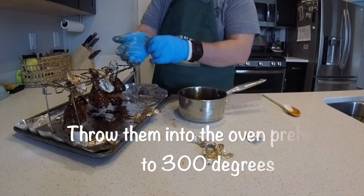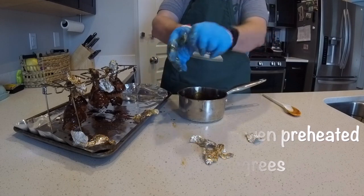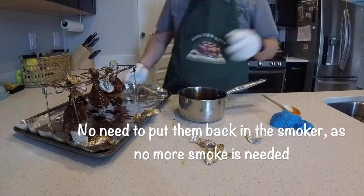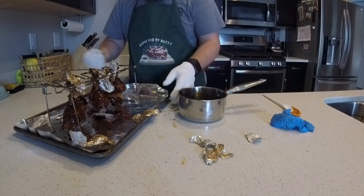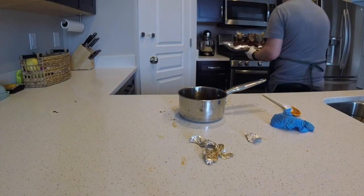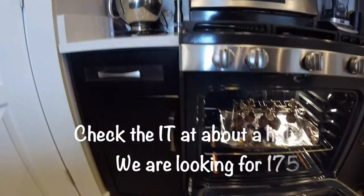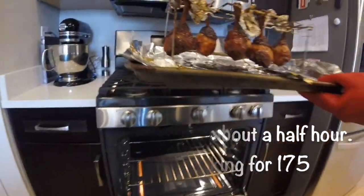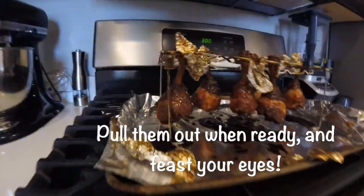Now we're gonna throw them into the oven, which has been heated to 300°F. Doing it in the oven partly because it's raining outside, but also the oven has easier temperature control — especially if you're not using an electric smoker. We're not putting any smoke on it, so there's no reason to put it back in the smoker. Check the temperature again in about 30 to 45 minutes. Once they hit 175°F is when you want to pull them off.